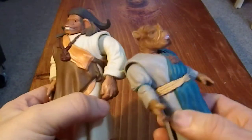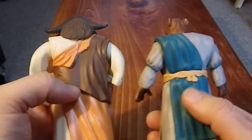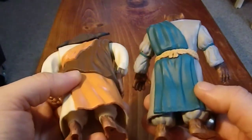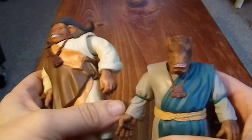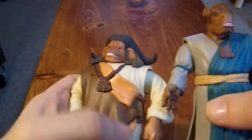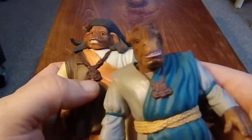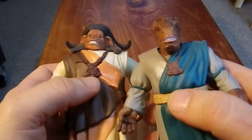It was vaguely martial art-like, and they had these very classic martial art Asian-style outfits. One is a vaguely rhino beast, and one is a vaguely water buffalo beast. They have these triangular symbols on their neck, which I think were key to the film.